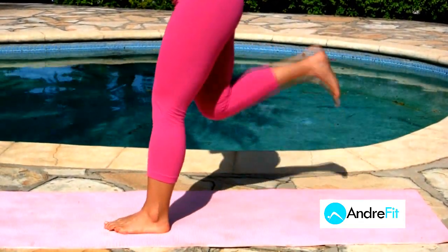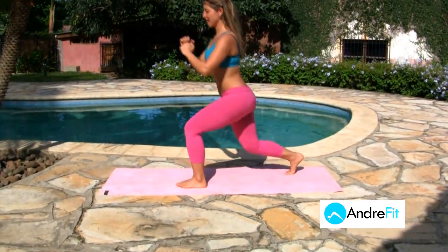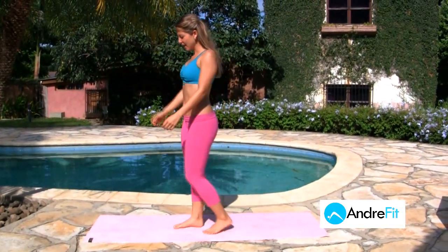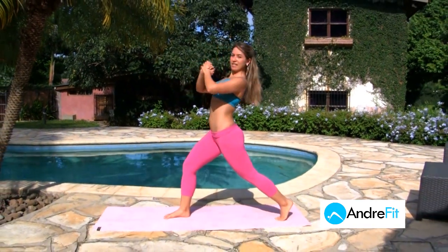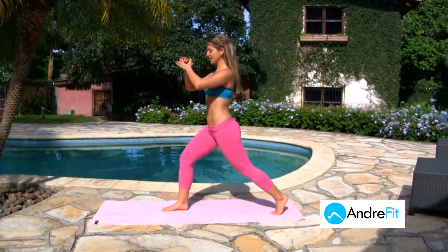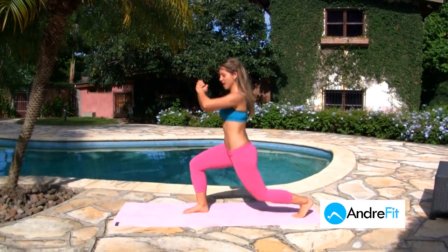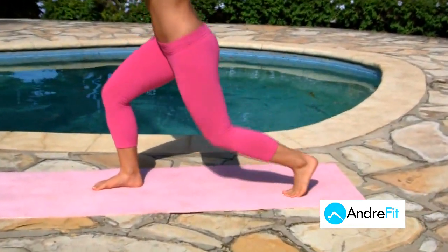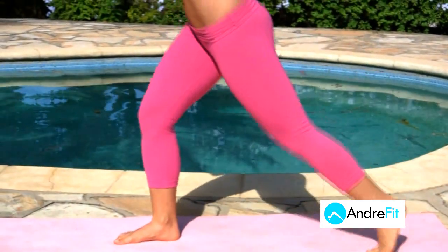Now we're gonna repeat that one more time — 20 each leg. Keep your back straight, shoulders back, abdominals tight. Down and kick. Two, three, four, five, six, seven, eight, nine, and ten.